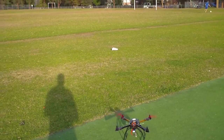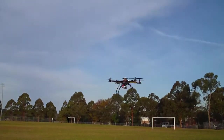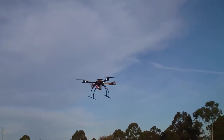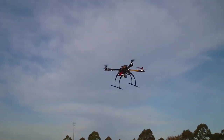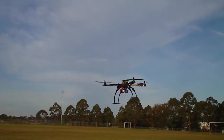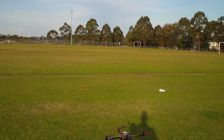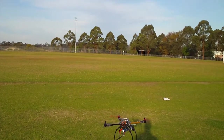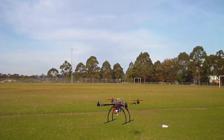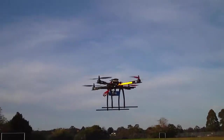That's GPS mode again. That's hands off. It's just holding position now, doing a really nice job.